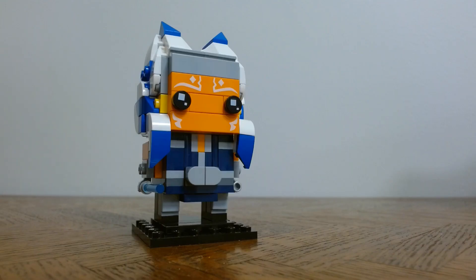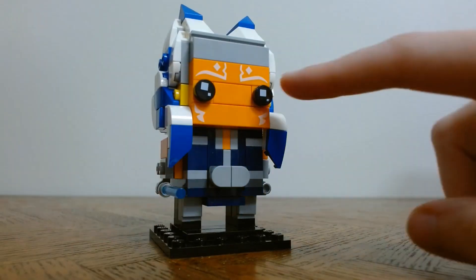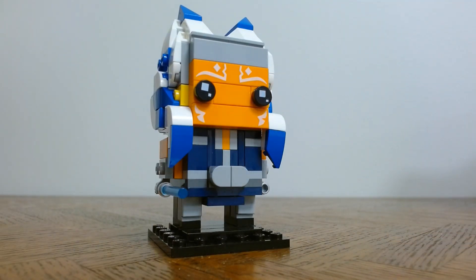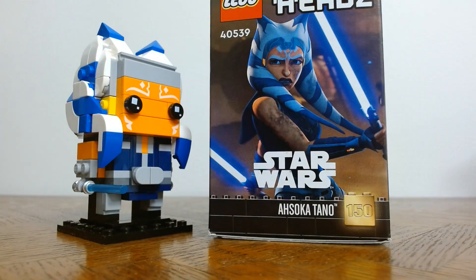So this is the finished Ahsoka Tano Brickhead. I had a lot of fun building her, and I think she turned out really cute. Some of my favorite parts are these custom printed tile pieces, and they really got the color scheme right for her, which I was super excited about, as you can see here on the box. The colors match up really well.